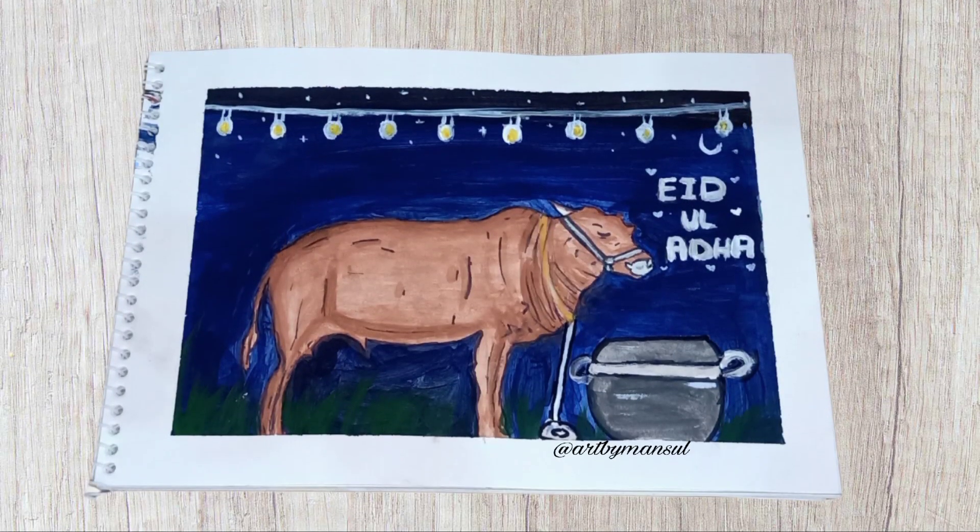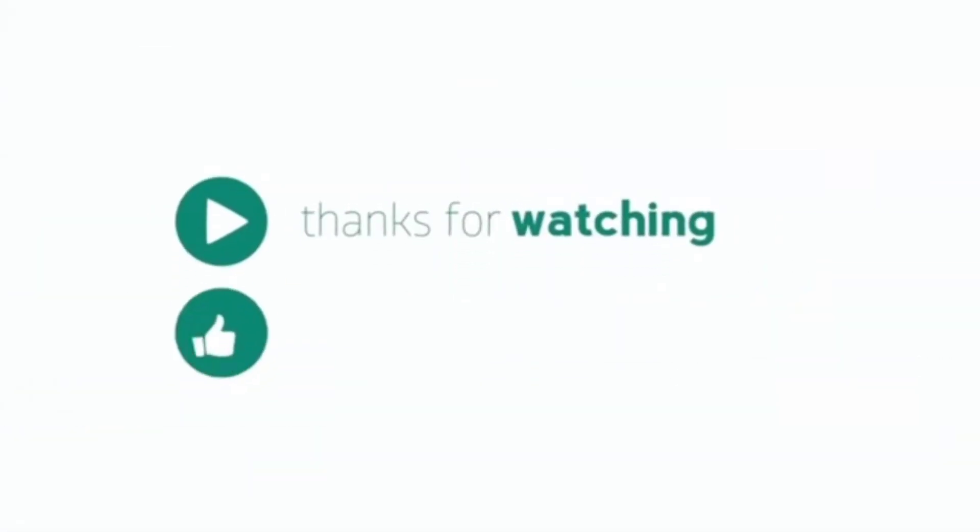Here is the final look of my painting. Hope you guys like it. You will see the next video — don't forget to subscribe.